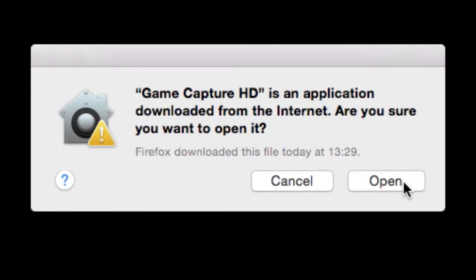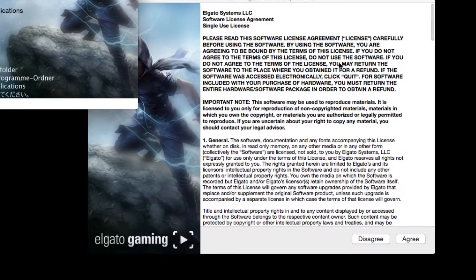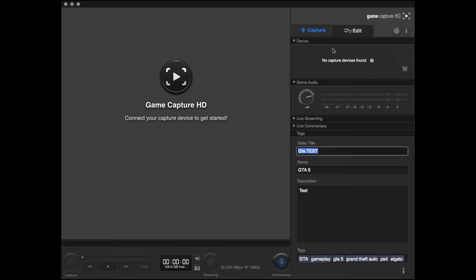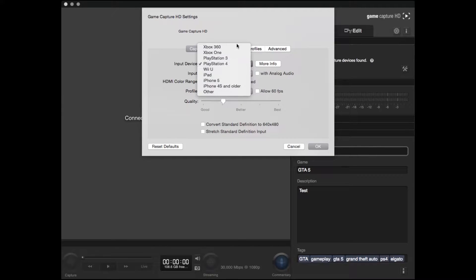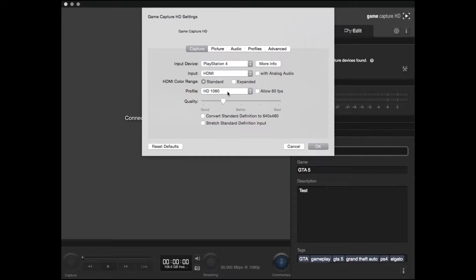Once the software is downloaded and installed, open it up and under Device you'll see a little tools icon. This is all your settings — there are presets for all the consoles and you can also set it to Other which lets you customize things and crop it. I have mine set to PlayStation 4 1080. I uncheck the allow 60 frames per second because I have issues with that, and I have my quality between Good and Better, which means I get no lag in my footage at all.